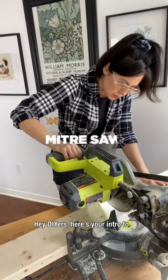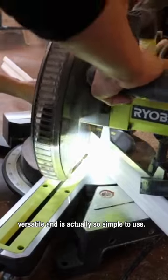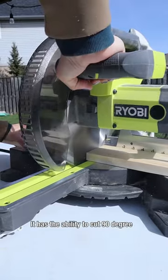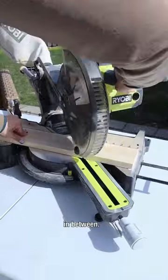Hey DIYers, here's your intro to the miter saw. It looks intimidating, but it's super versatile and is actually so simple to use. It has the ability to cut 90 degree and 45 degree angles and everything in between.